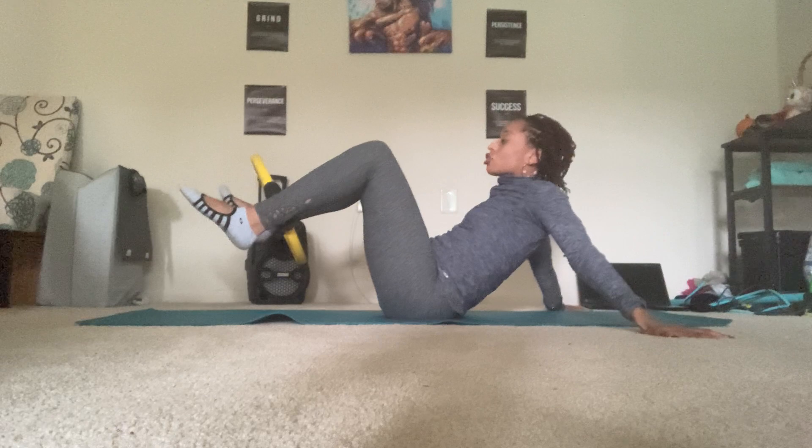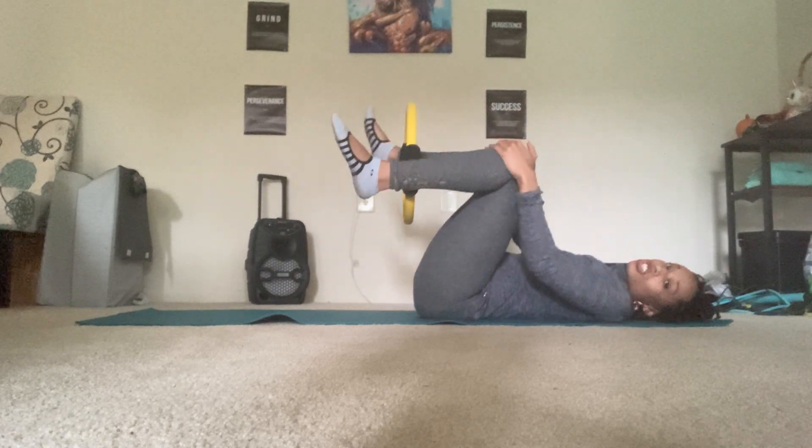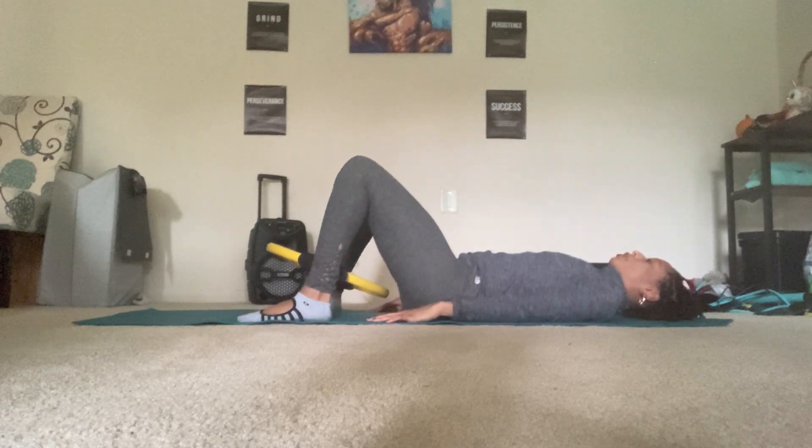Hands go behind you now. Lay your spine all the way back down. Shake it out side to side in case you need to take a little mini rest. Feet go flat onto the floor for bridging.